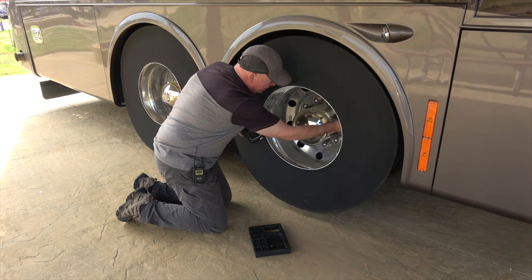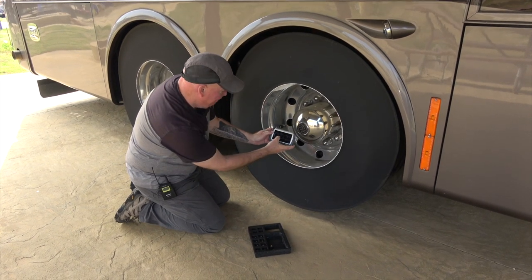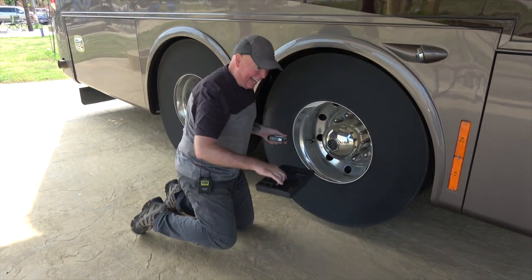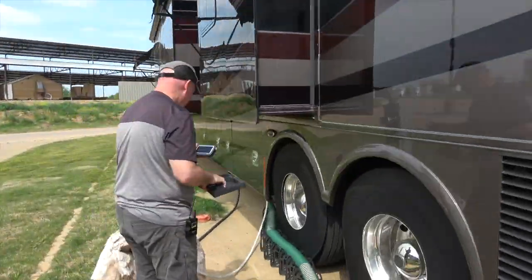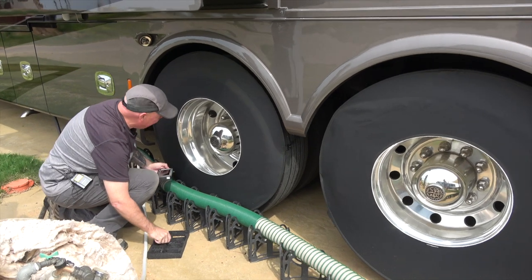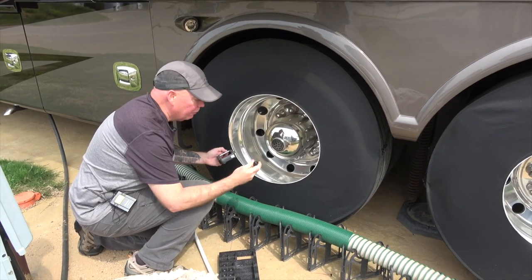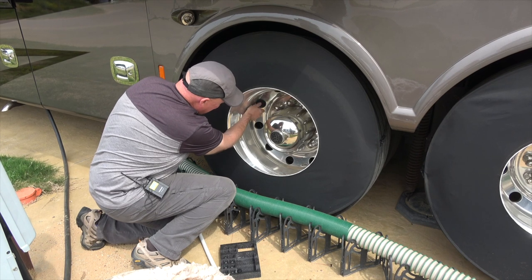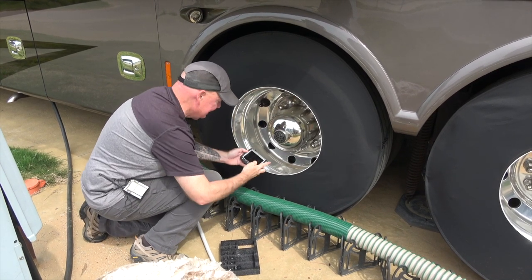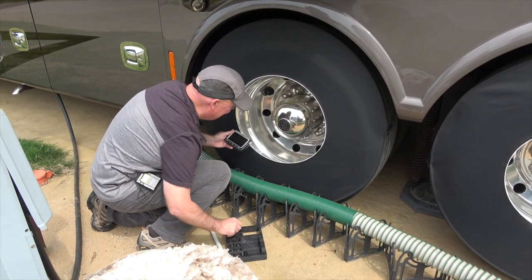Installing sensor number four — the inside dually — and checking: 90 pounds, 77 degrees. Now, you might think we'd go to the next tire on the same side, but remember the system organizes by axle — so we cross to the other side. Number five is the inside dually on the driver's side. Installing it and clicking through: 91 pounds, 77 degrees.